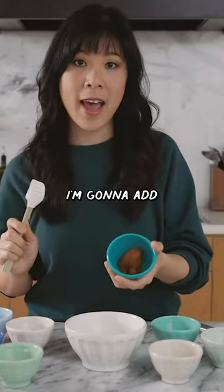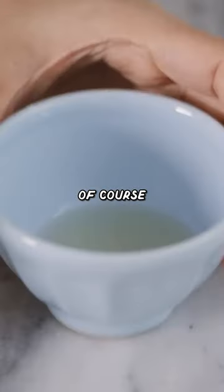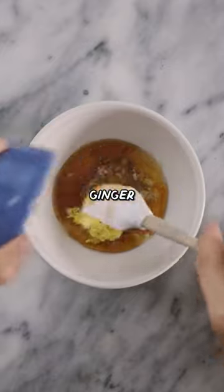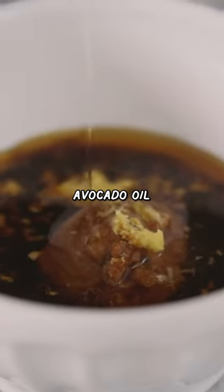First to my bowl, I'm gonna add one tablespoon of miso, some sesame oil, some garlic of course, rice vinegar for some extra tang, honey for balance, ginger, some soy sauce to give it that umami and saltiness, and finally some avocado oil.